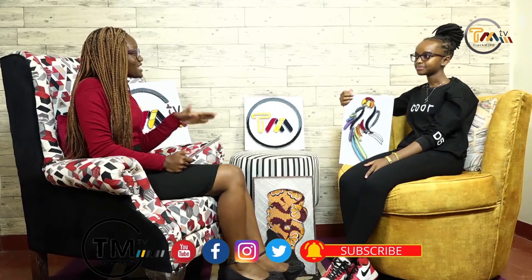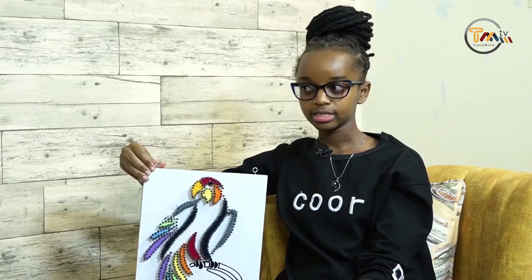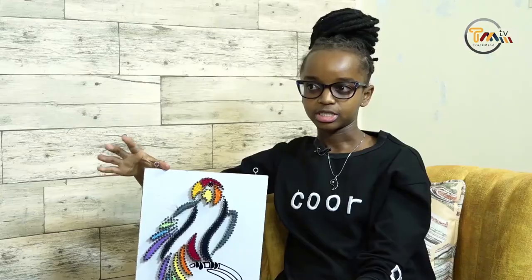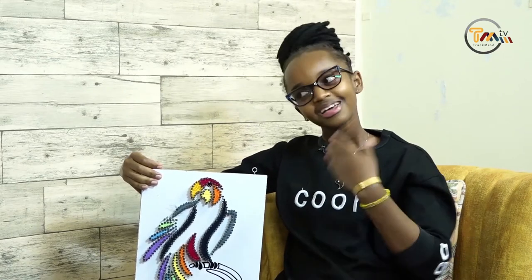You mentioned you started this after school and then campus came. When campus came, was it any different or did you continue as usual? I had plans of quitting but my parents told me to go on with it because they saw it was really nice and that I should keep doing it to keep myself busy. I didn't do it that much at the start, but as I continued to study, people were like 'I want to make an order,' so I just continued doing it. Thank God for supportive friends and family.